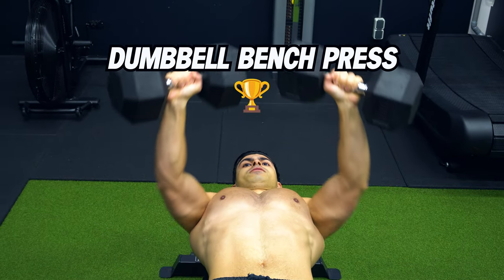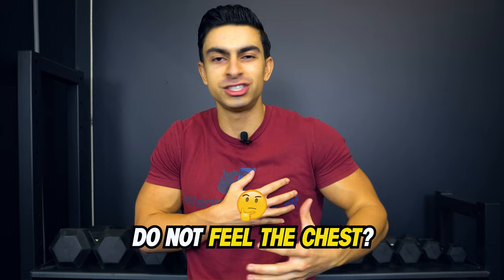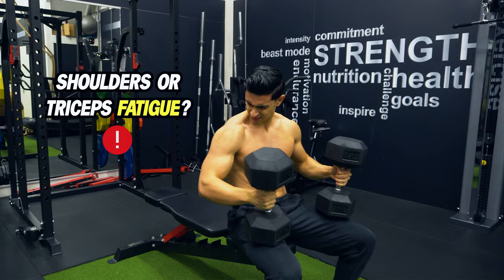The dumbbell bench press is one of the most popular exercises used for training the chest muscle, also known as the pectoralis major. But you will often hear people saying that they don't feel the chest muscles working that much during a bench press. Maybe you feel your shoulders or triceps getting fatigued, but for some reason the chest does not get the proper stimulation. That will change after you watch today's video.